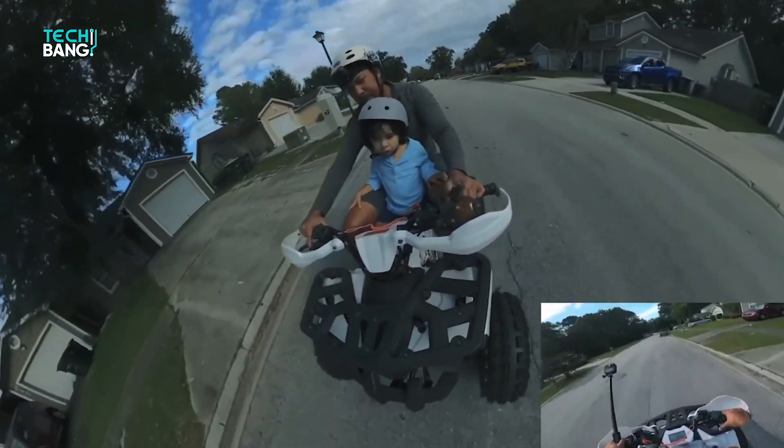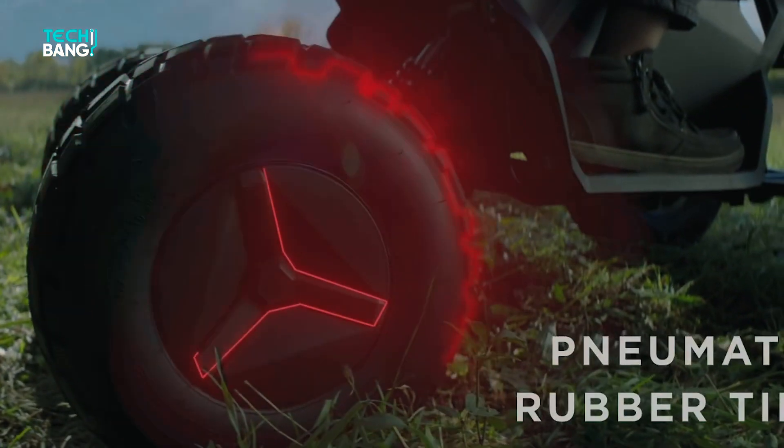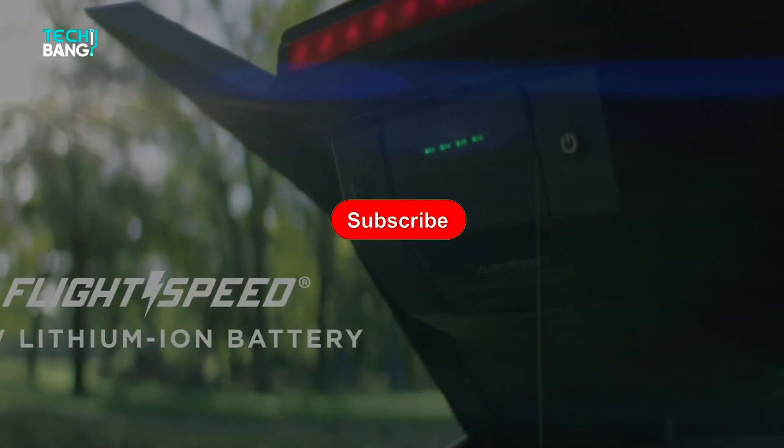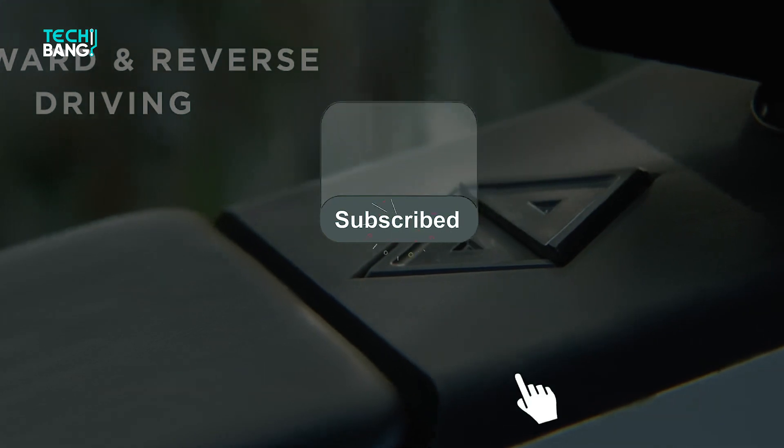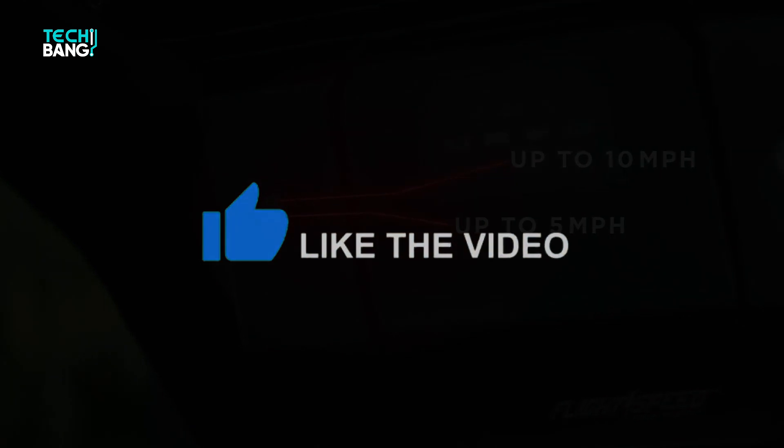That's all for now. I hope you've learned all about the new surprise from Tesla, the Cyber Quad. Don't forget to subscribe to the channel if you haven't, and turn on notifications so you're up to date on the channel's updates. See you in the next video!